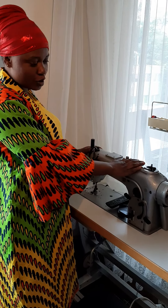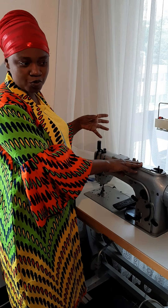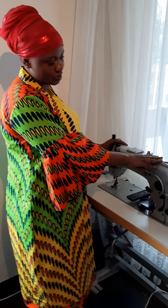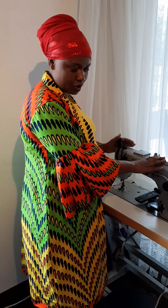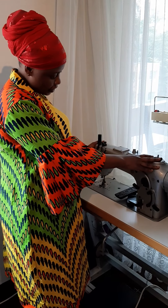Most of the time, I have people coming to me saying they have a machine that a friend, husband, or wife has given to them, but they're afraid to touch it because the person doesn't know how to use it. It's very simple. First of all, when you have your machine, you need to clean it and oil the parts.